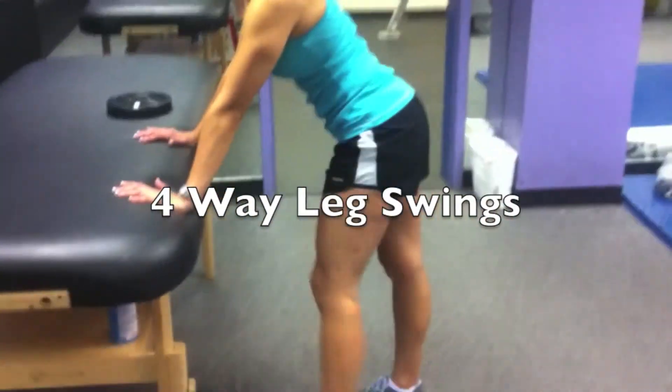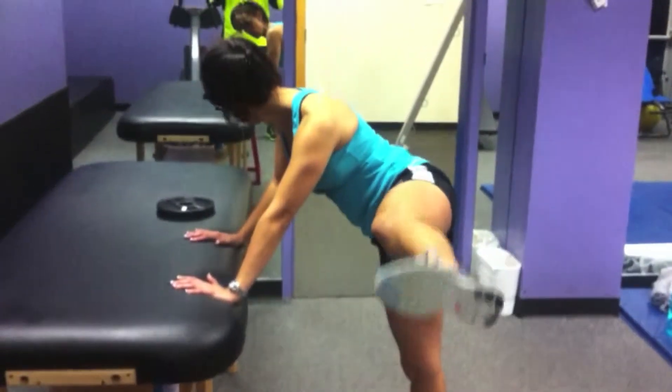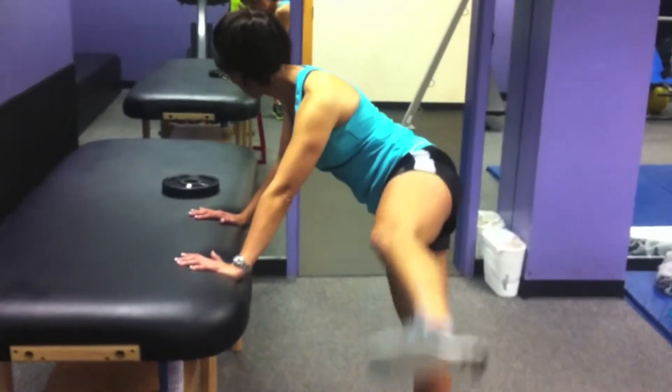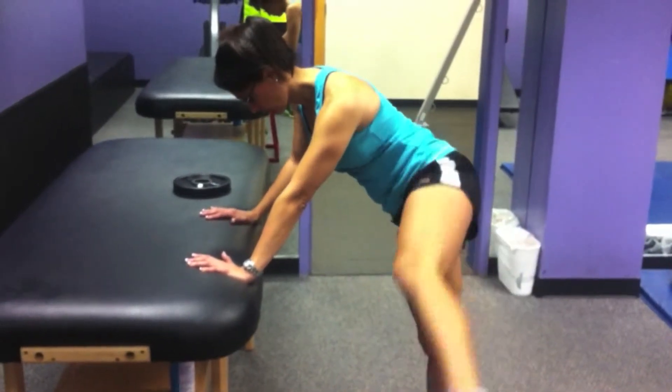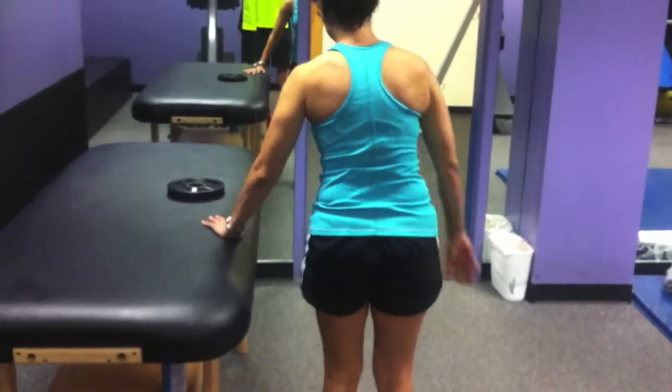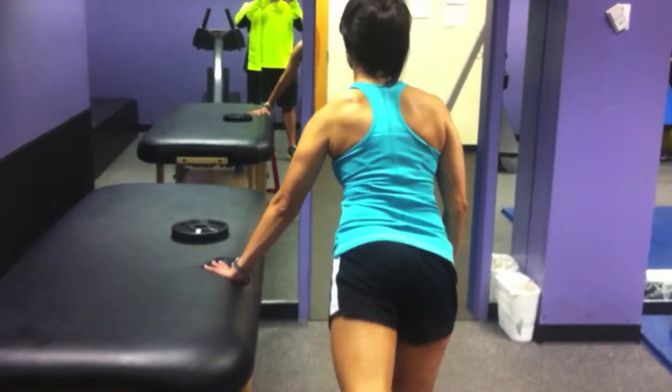Lateral leg swings for 10 — really reach up high without bending back over. Breathing is critical, and then front to back, keeping that leg as straight as possible without bending over.